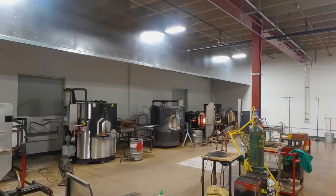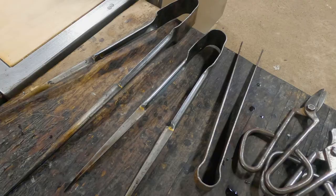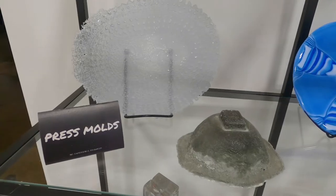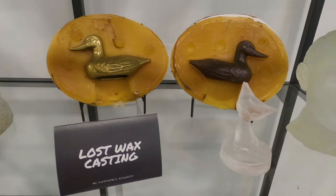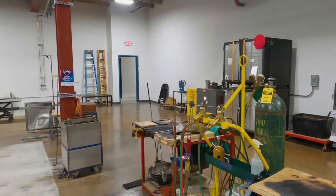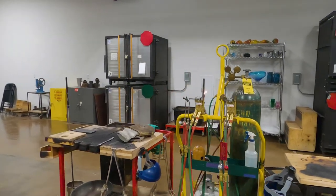Foci is a non-profit organization that was established in 2009. We're dedicated to serving our community and teaching about glass arts. We also rent our facility to artists to make their work, since this equipment is too cost prohibitive for most artists to have as a home studio.